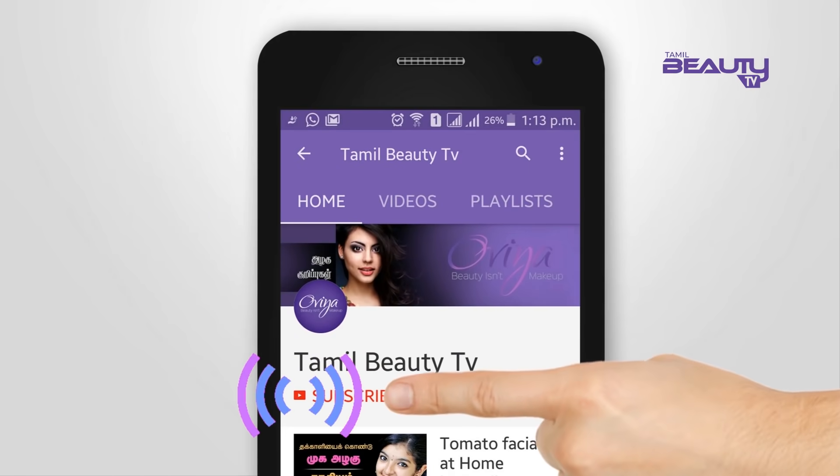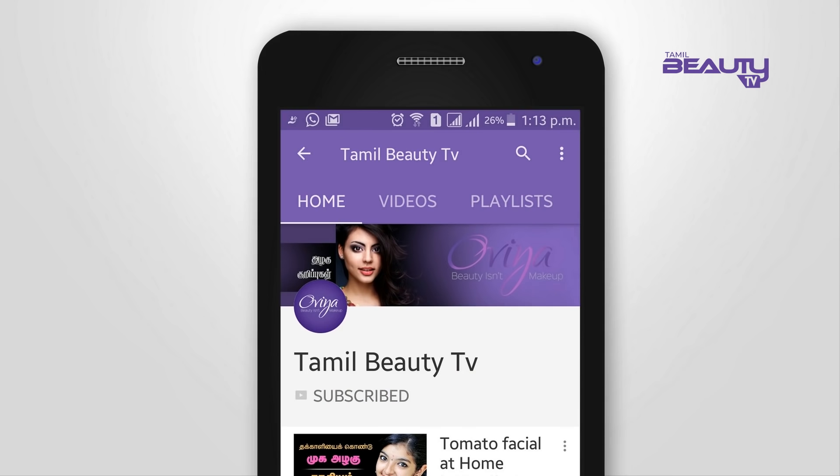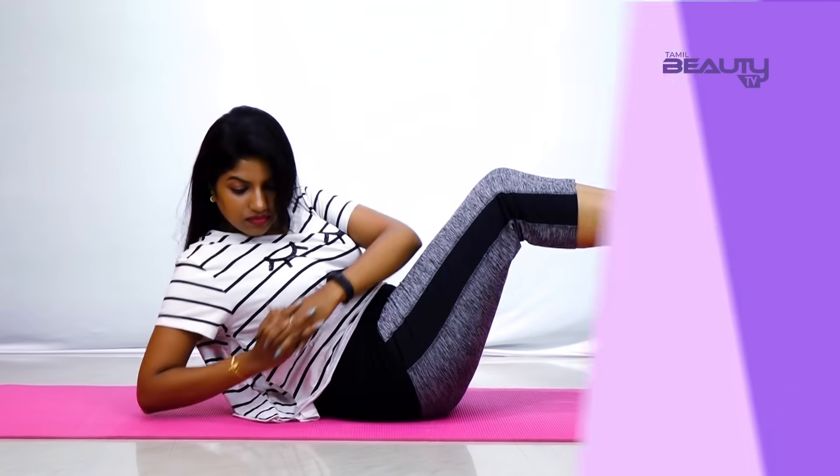Please like this video. If you want to subscribe to our Tamil Beauty TV, please click the bell icon so you don't miss any notifications.